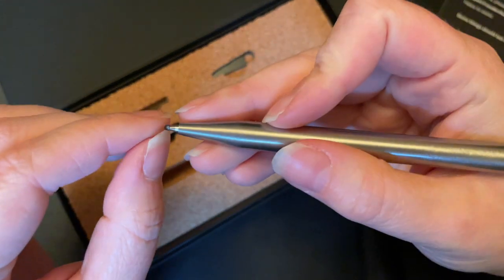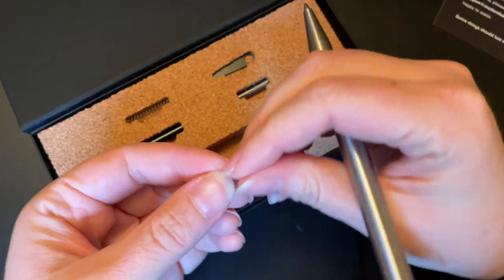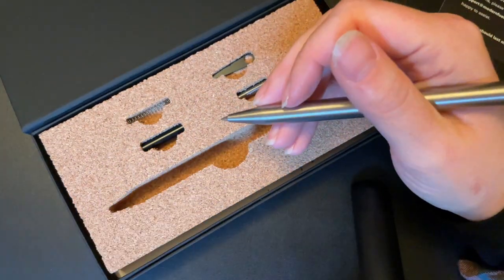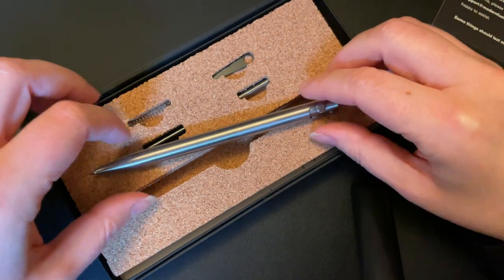I'm going to go ahead and pick off the little cover here and make sure that gets in the garbage so that Parker does not end up eating it.